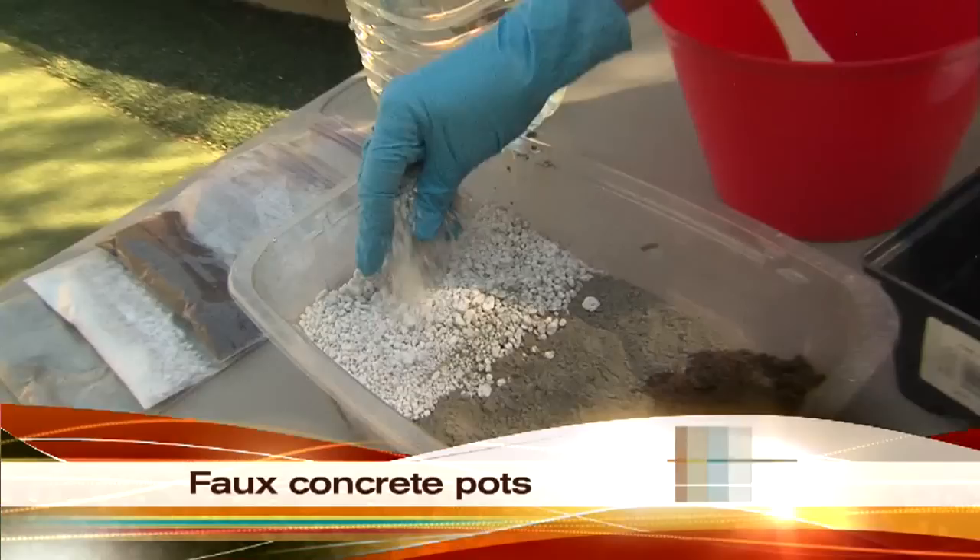So here's what this looks like. You can buy this by the bag — it feels like little pieces of styrofoam. This is the concrete, and this is the peat moss. Correct.